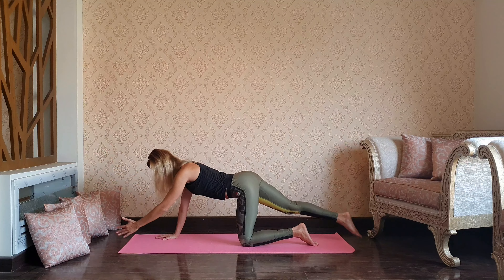That's very simple but a great warm-up for the shoulders. Then reverse to the other direction.